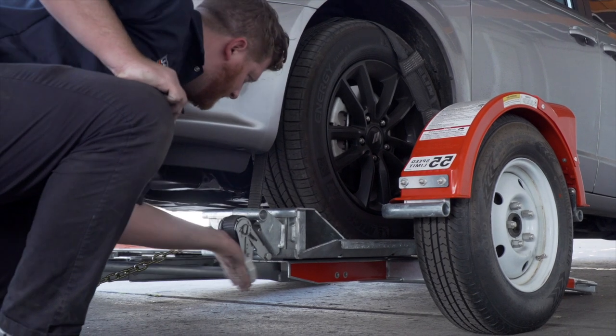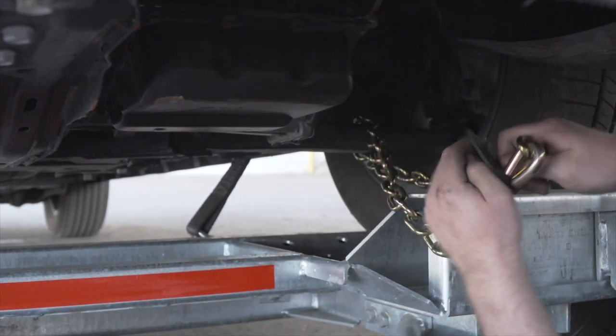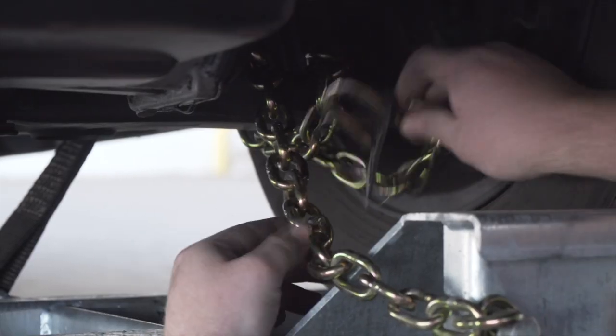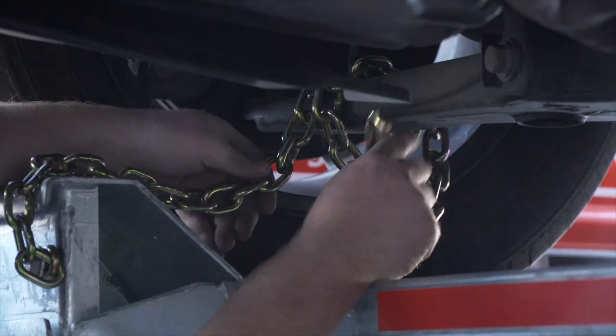Then repeat on the other side. Finish securing the vehicle by fastening the security chains to the frame or other structural member of the vehicle. Leave some slack in the chain, looping the chain around and securing it through an open link using the S-hooks. Then repeat on the other side.